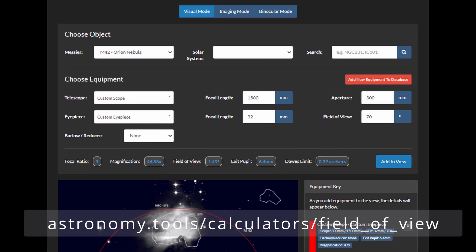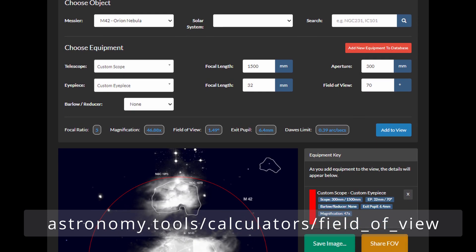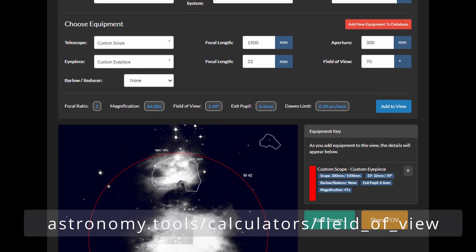This means you shouldn't buy an eyepiece solely based on its barrel size, but rather compare stats like focal length, apparent field of view, or eye relief. There are a couple of useful tools out there that will allow you to simulate the views of a certain eyepiece in combination with your telescope, giving you a rough idea of what to expect in terms of field of view before making a purchase. I will leave a link in the description below.